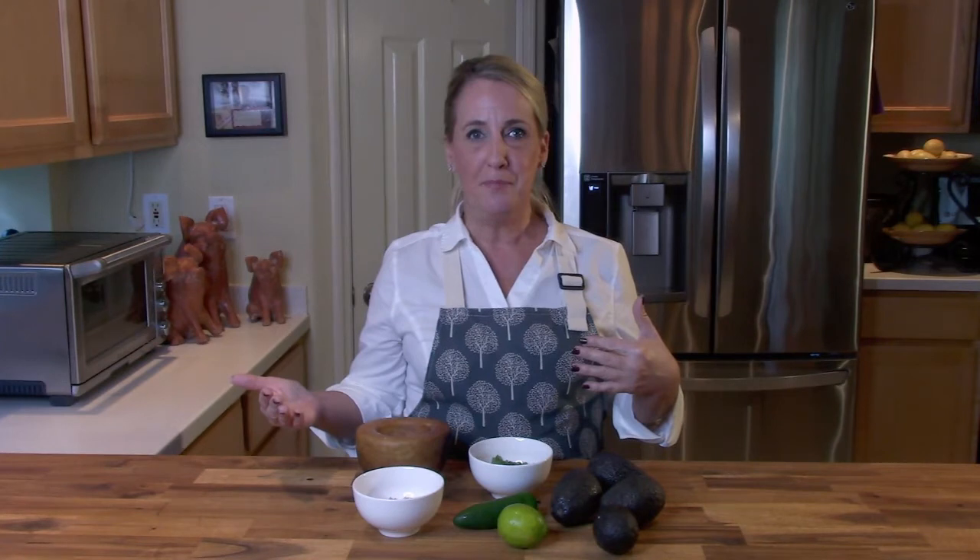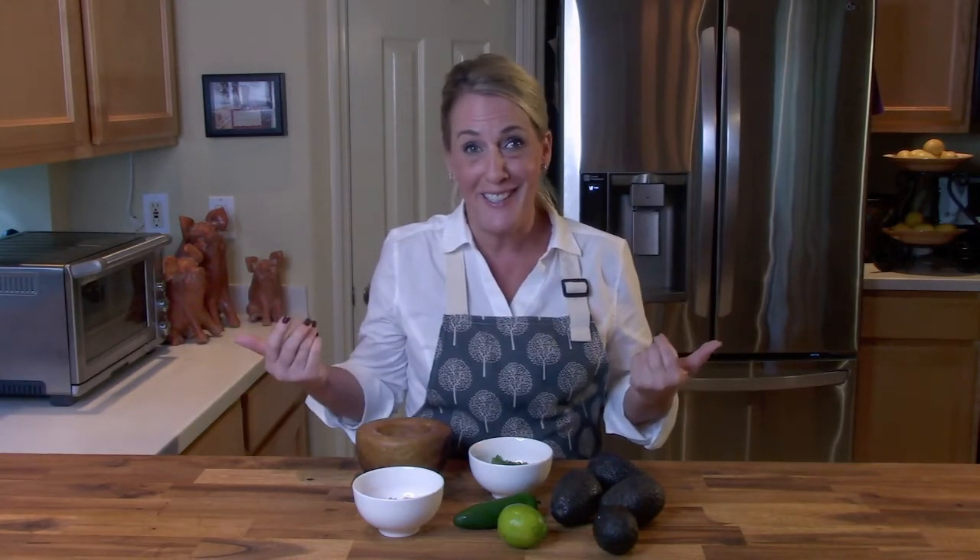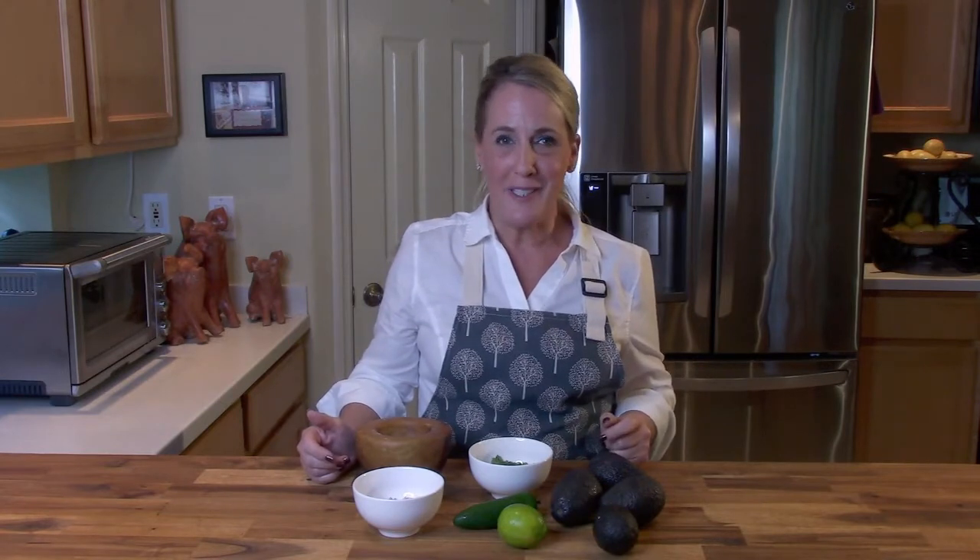This is definitely the real deal because not long ago, one of the corporate executive chefs at Chipotle took to social media and gave the recipe. So I'm showing you exactly the Chipotle recipe — at least how he showed it on social media — but I think if you watch me show you how to do it, you're gonna have more fun and you'll probably laugh a little bit more.